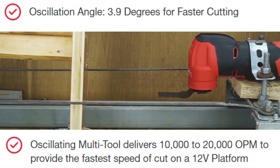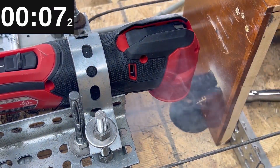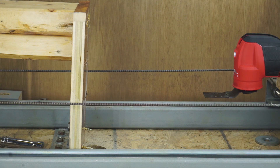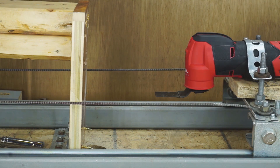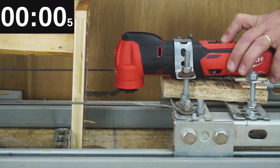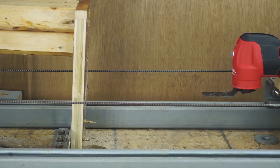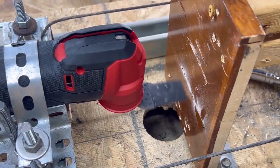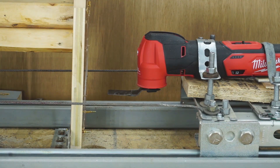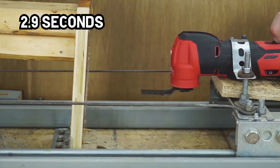Here's the M12 with 2.5 pounds. I think the Milwaukee may have a fast oscillation speed — no problem from the M12 ripping through there. Adding 2.5 more pounds to make it 5 — it shifted a little but still killed it. Then up to 10 pounds — it destroyed that thing. That is a very impressive tool.